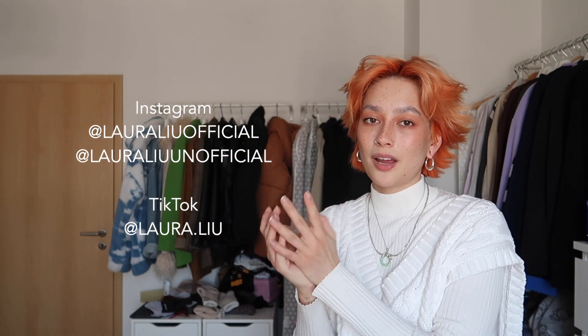We are already at the end of the video and I hope you enjoyed watching. If you did and you want to see more of me, feel free to follow me on my social media — it's lauraleuofficial or lauraleuounofficial on Instagram, and lauraleuo on TikTok. If you enjoyed this video feel free to like, subscribe, comment down below, or turn on the post notifications. I hope to see you in the next one.